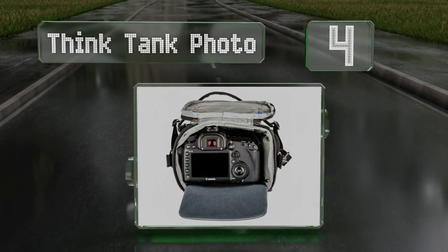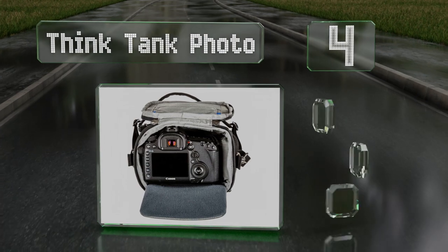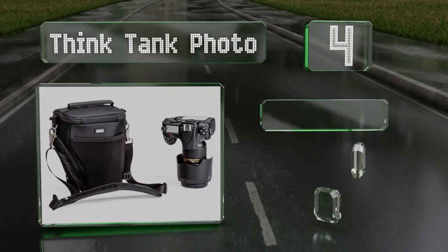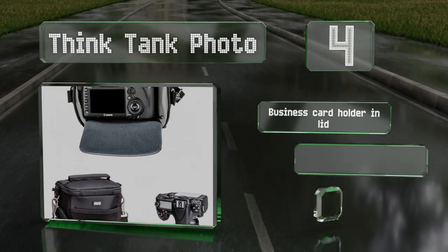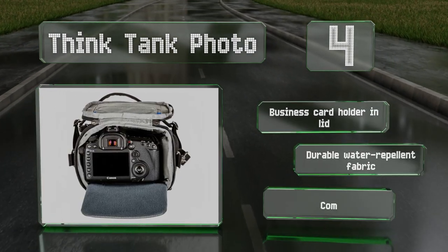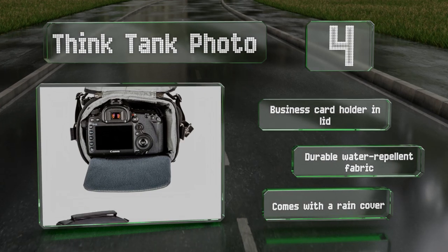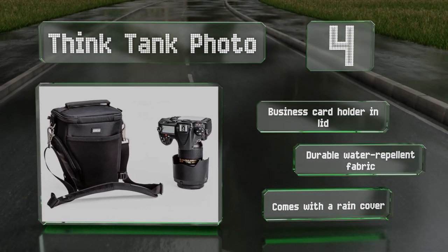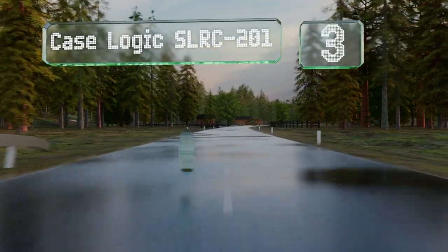At number four, the ability to hold almost every standard-size DSLR makes the Think Tank Photo a reliable option. It has a pop-down section to increase the main compartment size for telephoto lenses and includes a stretch pocket on the side for an extra battery. It features a business card holder in the lid, a durable water-repellent fabric, and a rain cover.